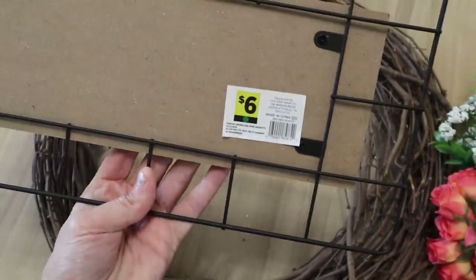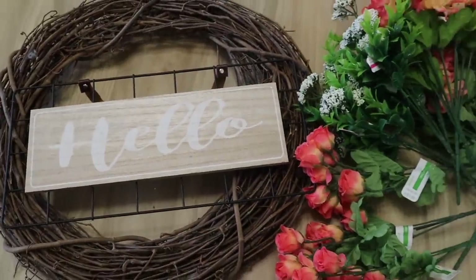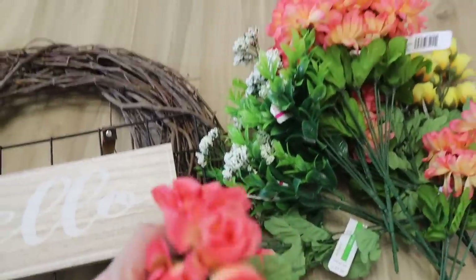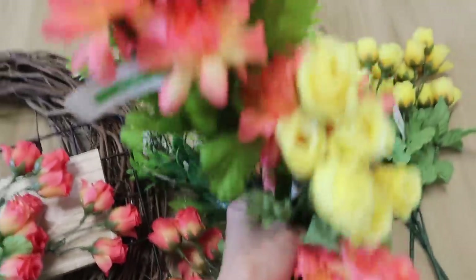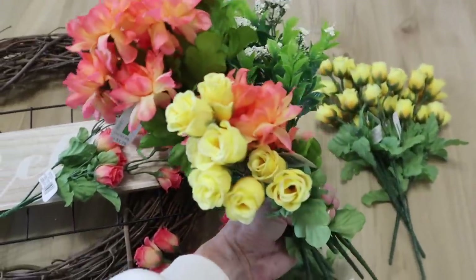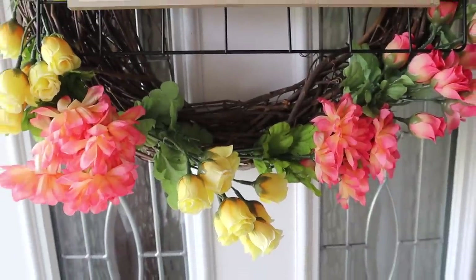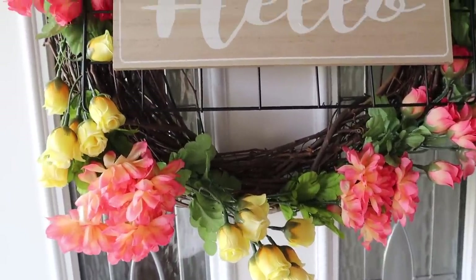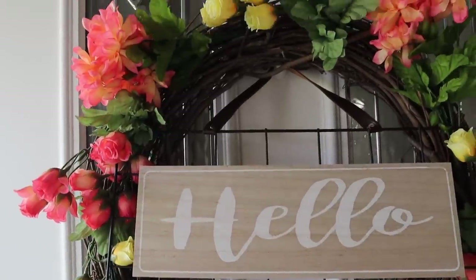This sign was six dollars from Dollar General — it says 'hello' and I loved it. I just reuse this wreath all the time; I've probably reused it 10 to 20 times. I picked up some florals from Michael's that were half off, so they were only 99 cents. I just stuck them right in the wreath, added that sign, and I think this is the prettiest summer wreath I've ever seen.